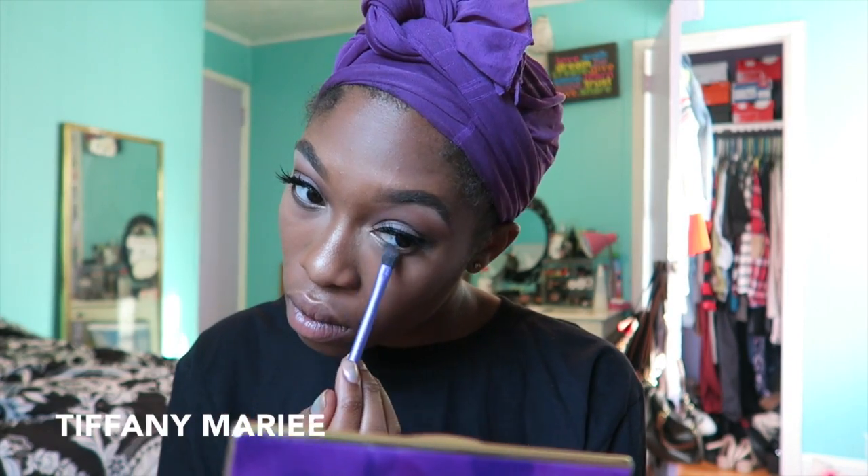For my eyes, I'm going back in with Lear and a little tiny bit of Activist to smoke out my lower lash line. Today I'm going to be using my MAC Cork lip liner and my Colourpop Ultra Satin liquid lipstick in the color Mess Around.